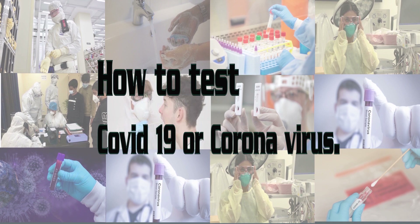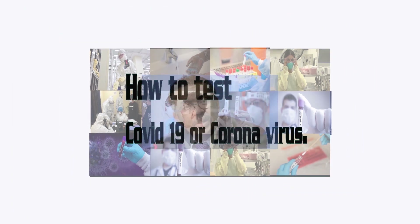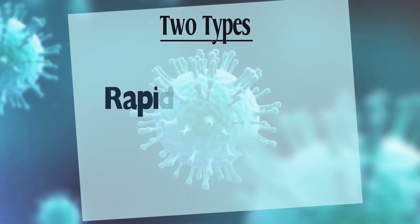In today's video we are going to talk about how to test COVID-19 or coronavirus. As all countries must take a comprehensive approach, the most effective way to prevent infections and save lives is breaking the chains of transmission. The simple message for all countries is: test, test, test. Testing is a very important part in the battle against coronavirus. There are two main methods to test COVID-19.